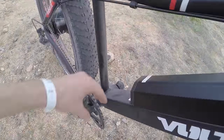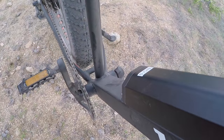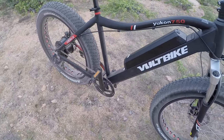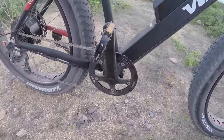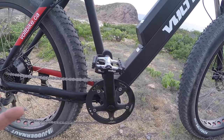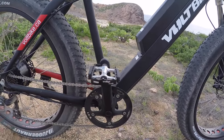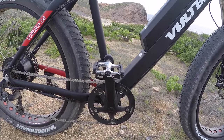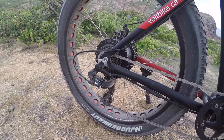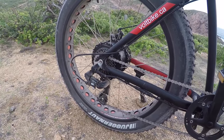However, it'd be nice if there was actually a chain guide with a plate on the other side too, because I've bounced the chain off riding other bikes over rough terrain — that's something to think about going off-road. There are Welgo M248 DU pedals — kind of basic, cage-style platform. They could be a little wider and larger, but they get the job done.